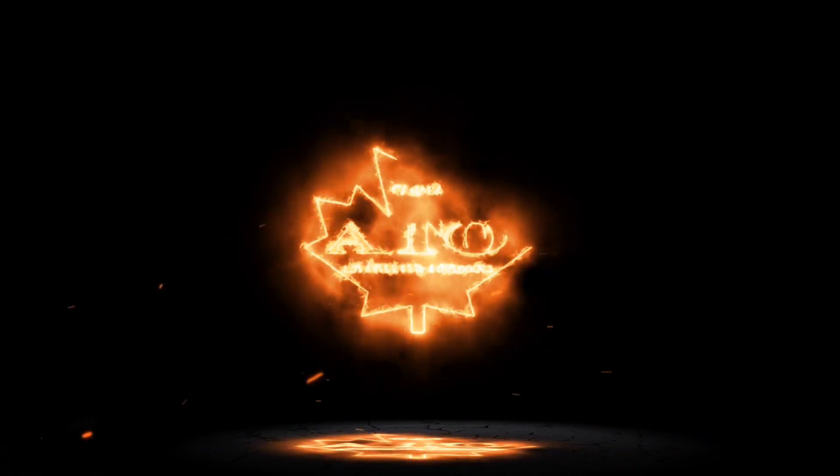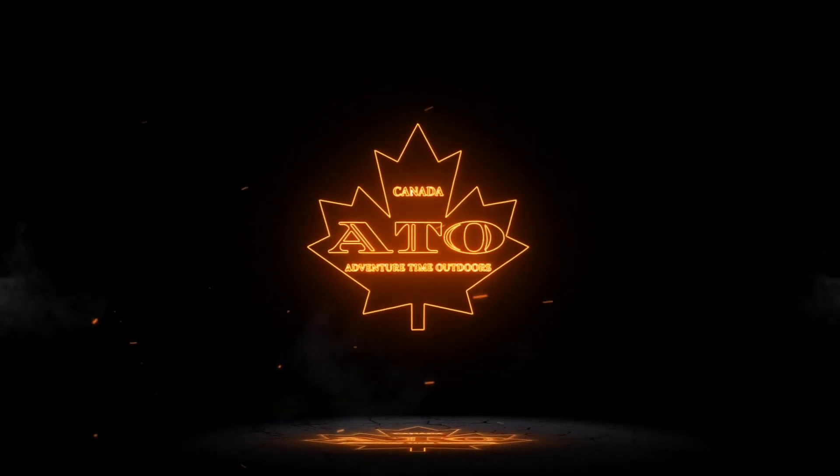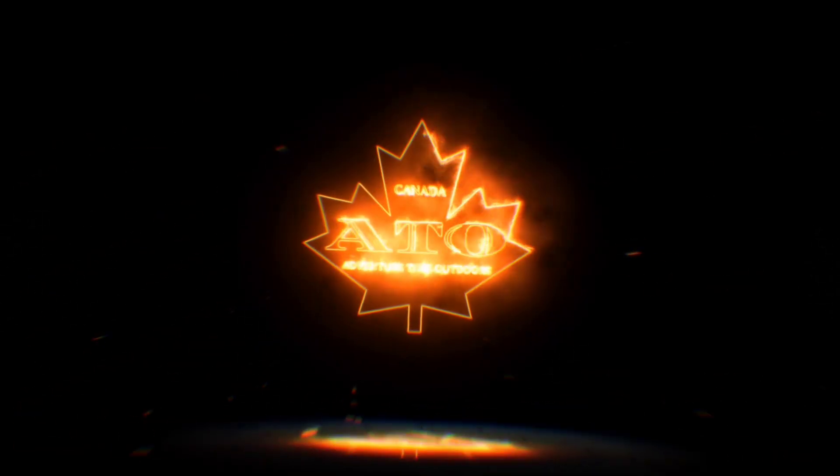Today we're going to be taking a look at the HyperHunter from Prime4 Catapults. It's extremely bright out here and the heat is ferocious, but I just realized I hadn't shown you this frame yet. This is the HyperHunter from Prime4 Catapults, and this just might be one of the best EDC frames of all time.